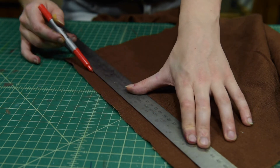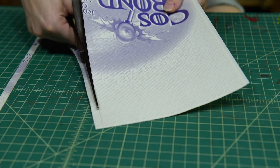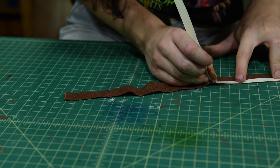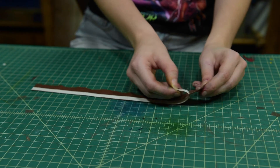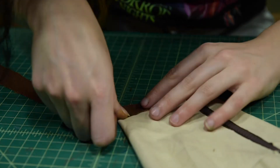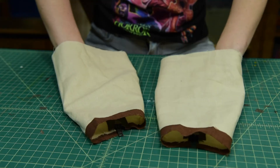For the ends, cut out strips of fabric. Now cut out strips of Attach-n-Build and stick these to your fabric. Peel and stick the fabric to your leg wraps. Now we have two leg wraps that are fitted and easy to take on and off.